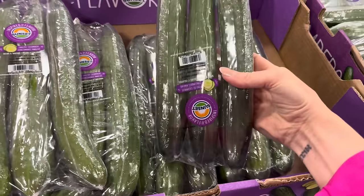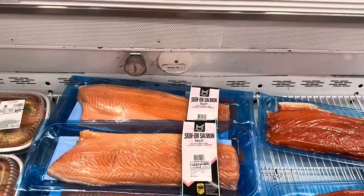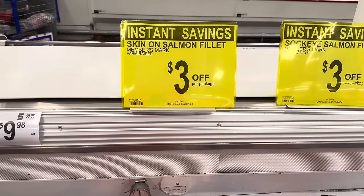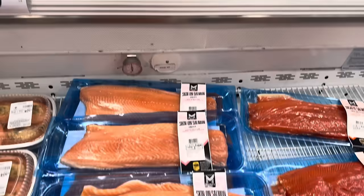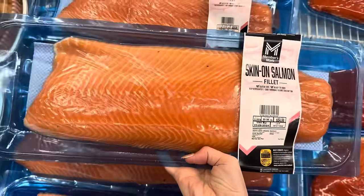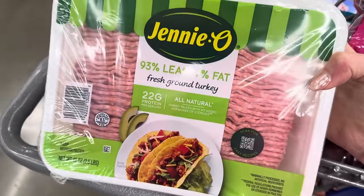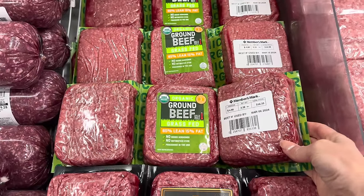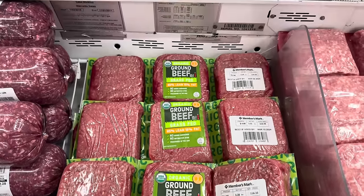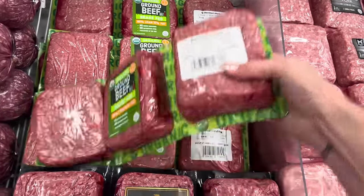Gala apples, $6.12 for five pounds. Time to do skin-on salmon fillets — I cut these up when I get home and freeze them so they're easy to grab later. Currently $3 off per package, which is fantastic. Jenny O's fresh ground turkey is really great; we make little turkey burgers all the time — five pounds for $15.92. Organic grass-fed ground beef, 85% lean, 15% fat — $4.98 a pound, a little over three pounds per pack, about $16.33. I'm grabbing two.